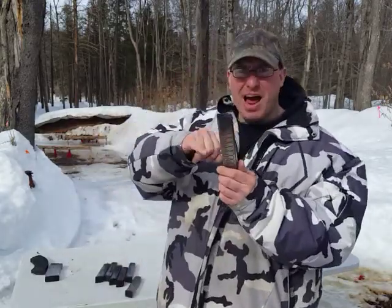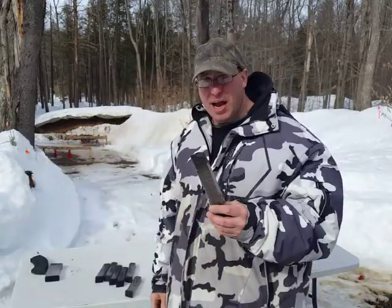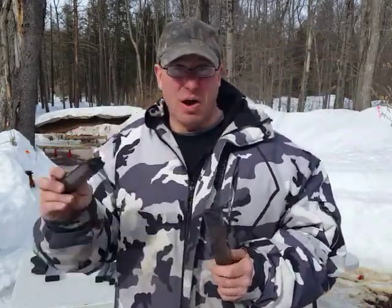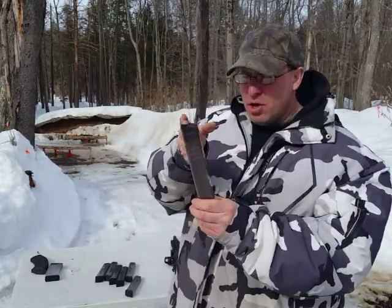Number one: they're extremely hard to load. Once you get past the halfway point, it takes a lot of effort. In the time it takes me to load one of these magazines, I can load like three of these 17-round magazines. So they're really slow to load.